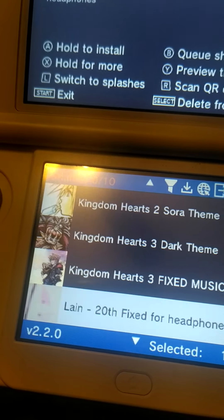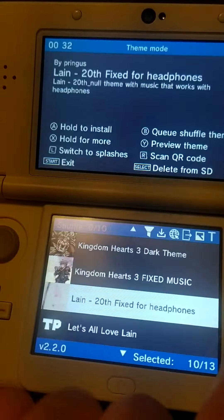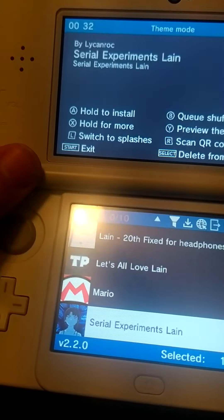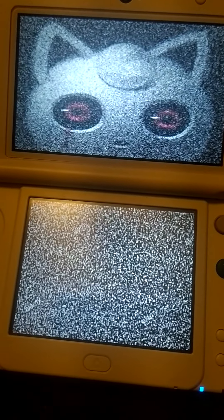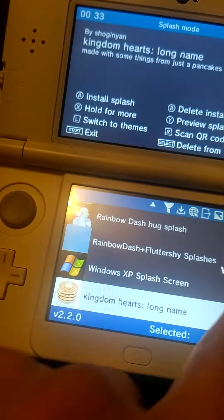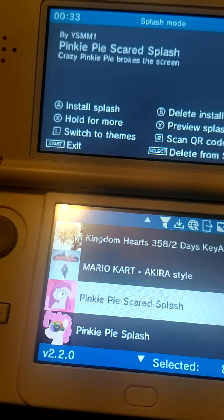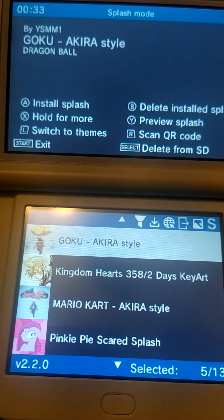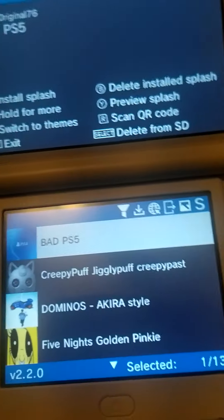No more hearts thing. There are other splashes — like when I open my 3DS that's going to appear. I had another one before but I took it off. I'll probably reinstall it and set a splash every time I open it. Thanks for watching.